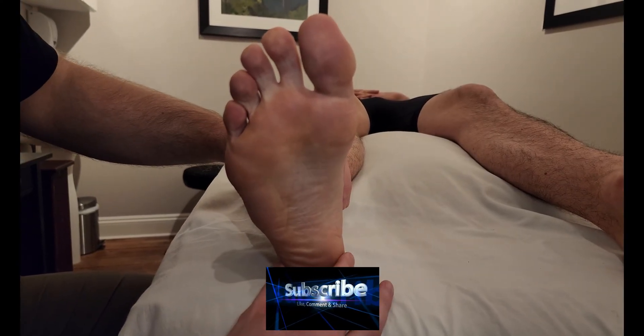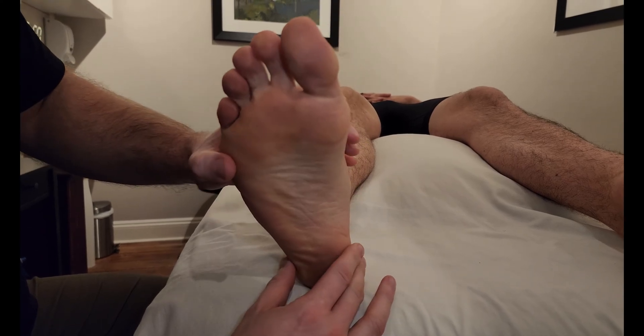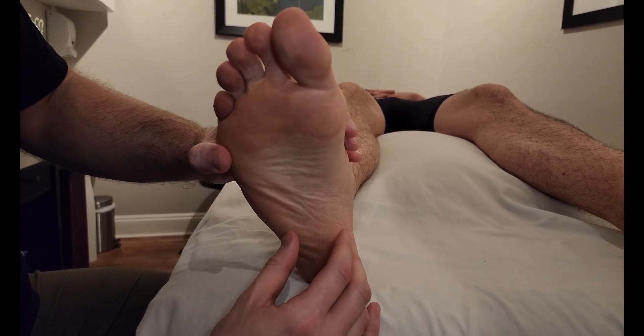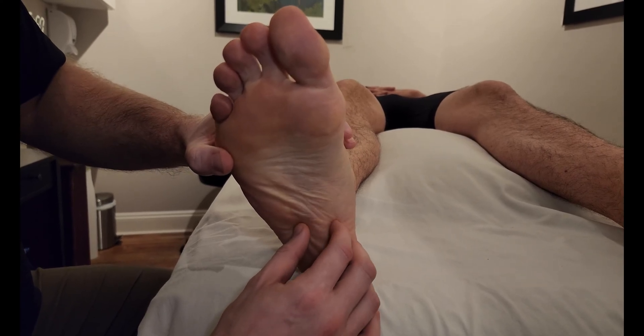We're going to be palpating the muscle known as flexor digitorum brevis. Flexor digitorum brevis is a muscle of the first layer of the foot, whereas the longus is in the deep compartment of the posterior leg.